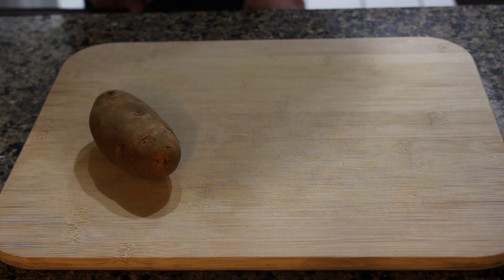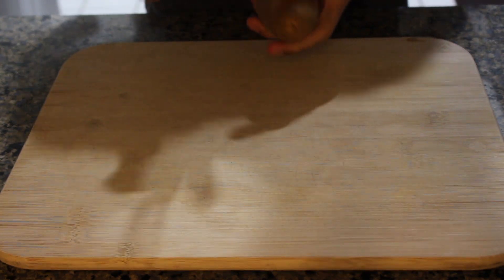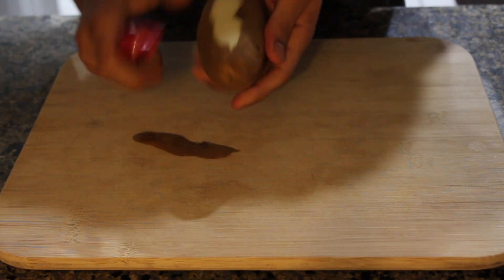Hello everyone, welcome to another video. Today we're going to be making fries in the oven and without using a deep fryer, so we get the same crunchy results without all the mess.